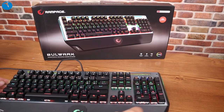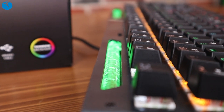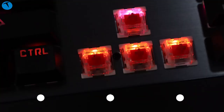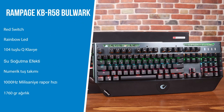Şimdi gelelim klavyemizin dokunuş hissiyatına. Söz konusu bir oyuncu klavyesi olduğunda bizim için ön plana çıkan şey aslında dokunma hissiyatı oluyor. Rampage Bulwark'ın dokunma hissiyatı açısından gayet iyi bir durumda olduğunu söyleyebiliriz. Kırmızı switch olduğu için çok fazla ses çıkarmıyor; yani bu klavyeyi günlük hayatınızda Word dosyası oluştururken de kullandığınızda rahatsızlık vermiyor. Normal şartlarda mekanik klavyelerde bazı switch türlerinde çok fazla gürültü çıkabiliyor; bu da evdeki diğer kişileri rahatsız edebiliyor. Bulwark bu noktada rakiplerine oranla daha az ses çıkarıyor.